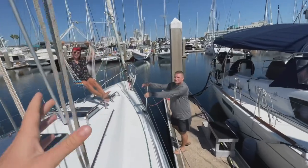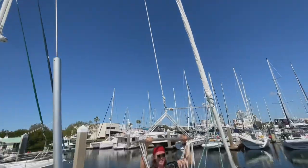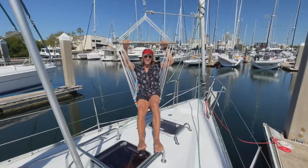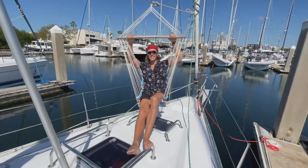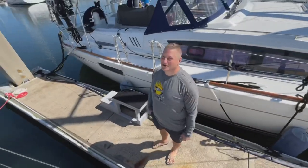David has been a savior — he gave us one of his hammocks and showed us how to hang it. This is one of the things I was so excited about when getting a sailboat. Oh my god, I'm so excited — thank you!